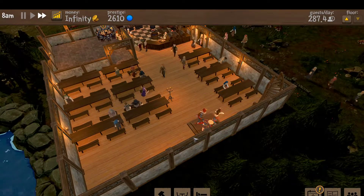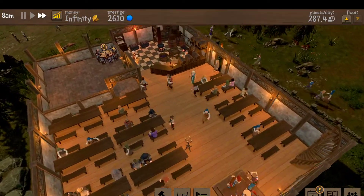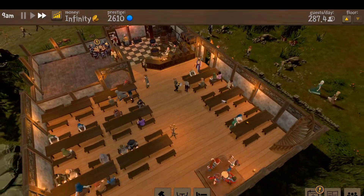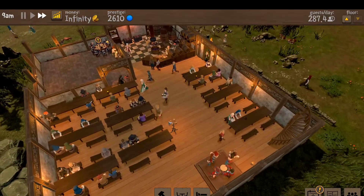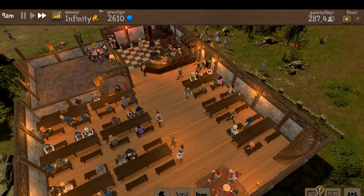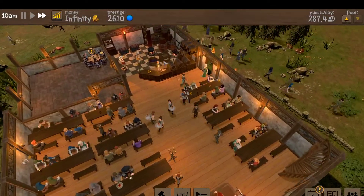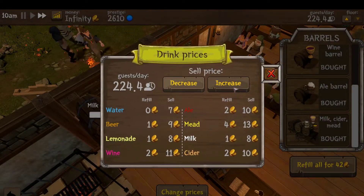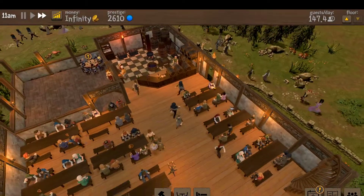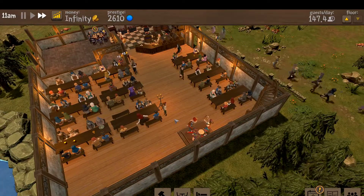Welcome back, Citizens One and All. Let's cover some bar basics, some tavern basics here today, but we are back with more Tavern Master and let's dive right into it. As you can see, we've built up quite a few seating arrangements here. We can now accommodate at one time 72 guests. Our guest occupancy is pretty high, so let's increase that price a little bit and get a little bit more money for our time.